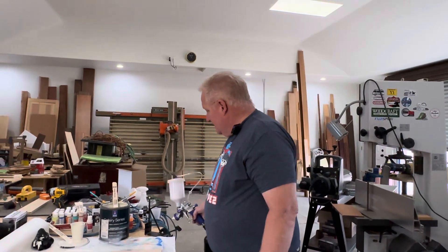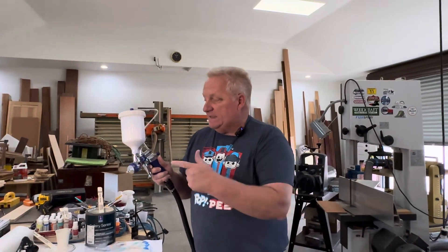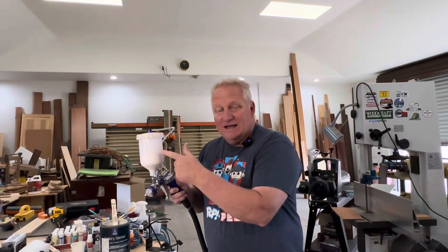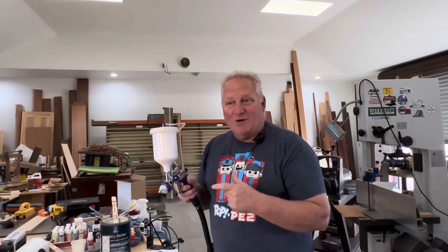Welcome back. I've got something I want to show you today. I won this Fuji spray gun at the AWFS show in Vegas — they had a competition on social media, take your picture with their big spray gun, and they picked one winner from everyone at the show. I won, and I got to pick the style of gun I wanted. Mike Coffee recommended this gun to me — it's a gravity feed HVLP gun.